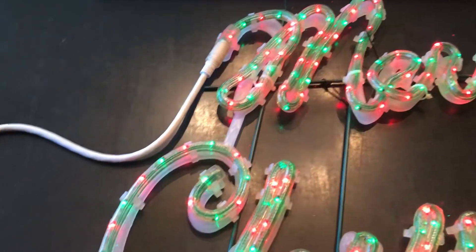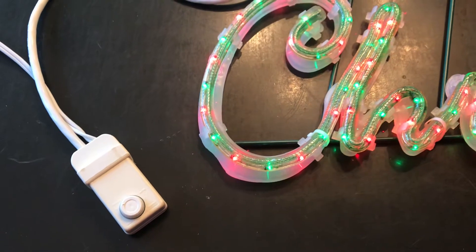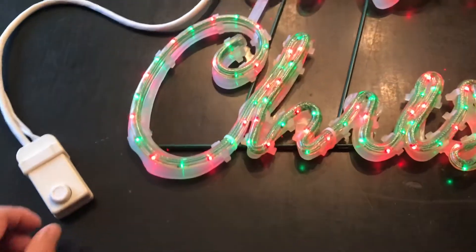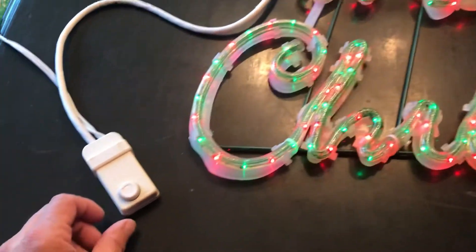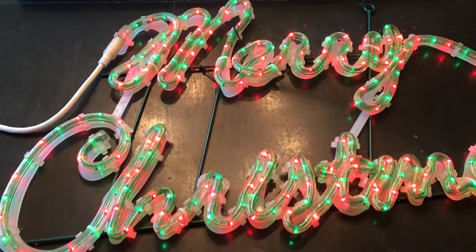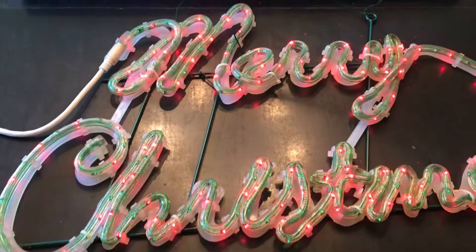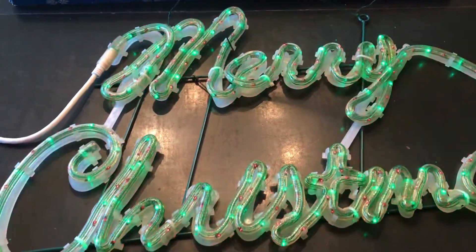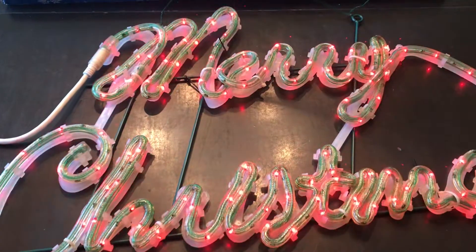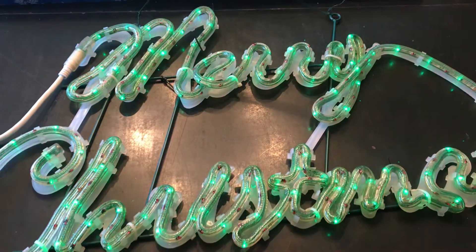It is electric and here is the cord. There is a little controller here that controls the speed of the lights. They can flash — it is called a variable speed control. So what I am going to do is turn it and you can see how the lights will change. Right now it is in the steady on position. As you turn the dial it goes from fast to very slow and changes colors.